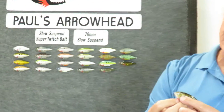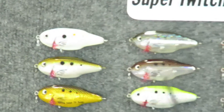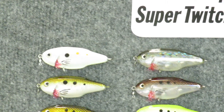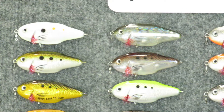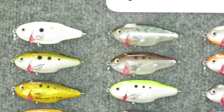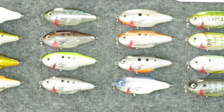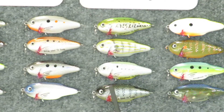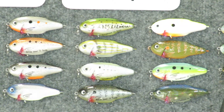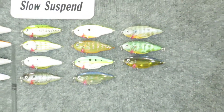I'd like to show you some of the new colors we've got available. We have a nice wide range. Remember, the Arrowhead is a slow suspending super twitch bait, 70 millimeters in length — about two and three quarter inches — that perfect little snack size. We've got white gold, chartreuse, ice blue, black orange, which are staples, obviously, pinfish, menhaden, baby bluegill, and of course watermelon red flake for the bass guys.